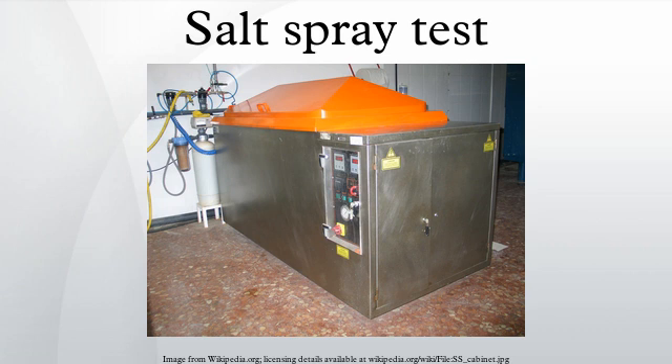Chamber construction, testing procedure, and testing parameters are standardized under national and international standards such as ASTM B117 and ISO 9227. These standards describe the necessary information to carry out this test. Testing parameters such as temperature, air pressure of the sprayed solution, preparation of the spraying solution, concentration, pH, etc., require daily checking to show compliance with the standards, so records shall be maintained accordingly.